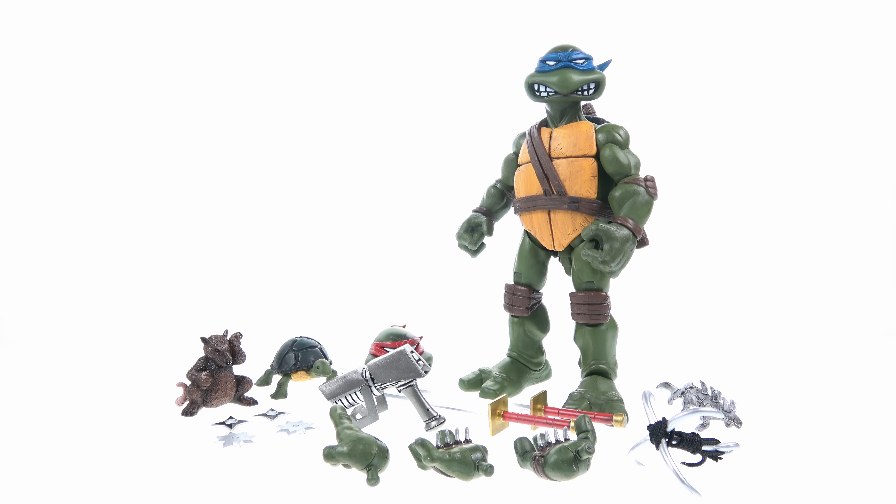Taking a closer look at his accessories first — he comes with a really nice assortment. This is the Mondo exclusive version, which at ten dollars more than the regular release, includes an exclusive Shredder gauntlet. In the original Mirage comic this actually appeared at the end of the book after the turtles killed Shredder. Eastman and Laird said they didn't expect to do more books, so killing him didn't matter much — though subsequently they brought him back as a clone.